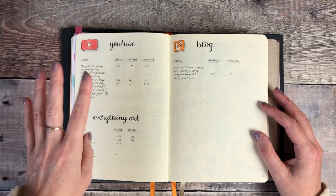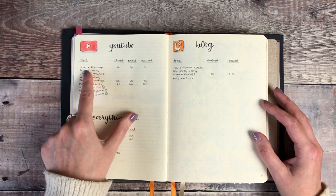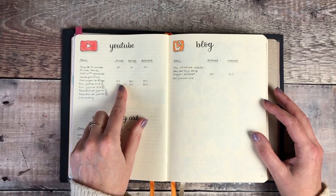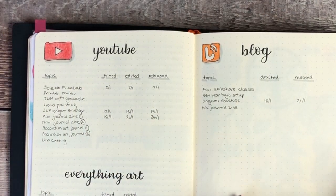These are my planning pages for my YouTube channel and my blog. I write down things I would like to film or have committed to filming, then make a note of when they've been filmed, edited and released, and the same for my blog.